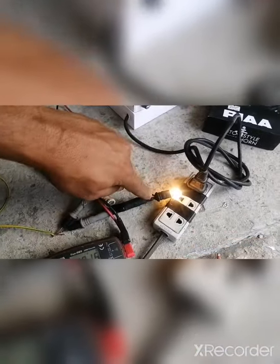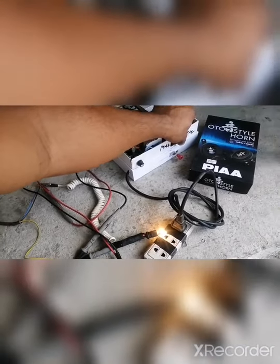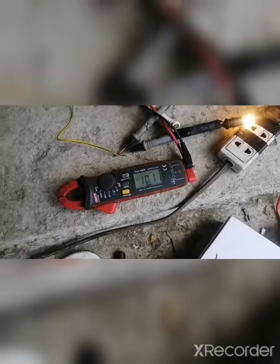Nakalagay natin sa maximum — kung mapapansin nyo, lumiliwanag. Minimum: 9.12. Maximum: 10 volts.